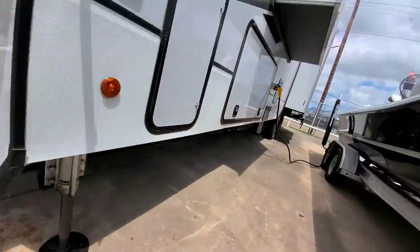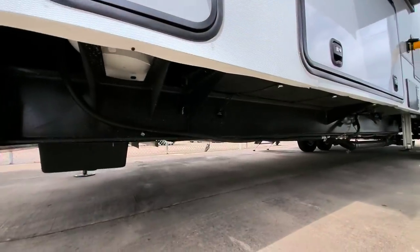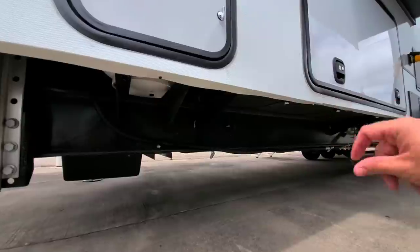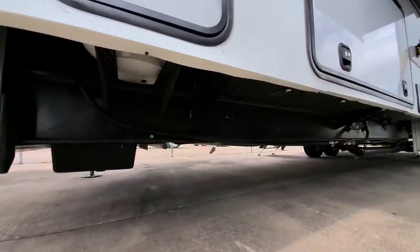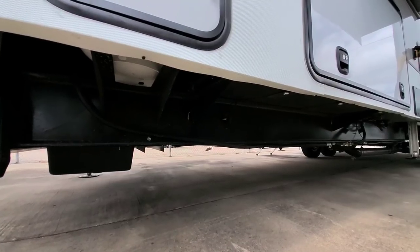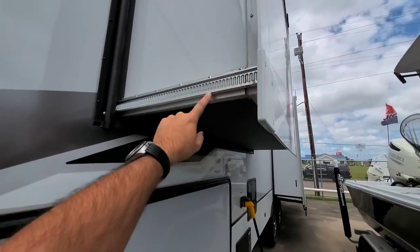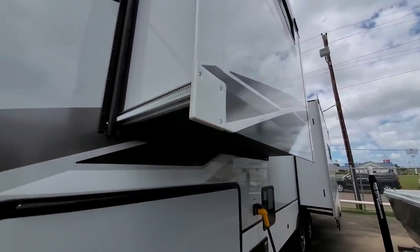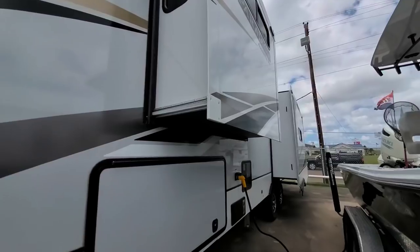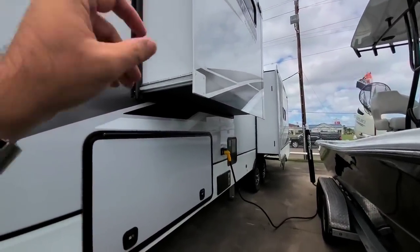Coming around, this does ride on a drop frame. It's an 8-inch drop frame, which is a little surprising — I would have preferred a 10-inch drop frame, but 8-inch isn't really bad. It's very similar to what you might see on a Montana or even some of the Jayco products. It runs Schwintech slides — that little rack and pinion system on the side of the slide-out — which is good for these smaller bedroom slides.